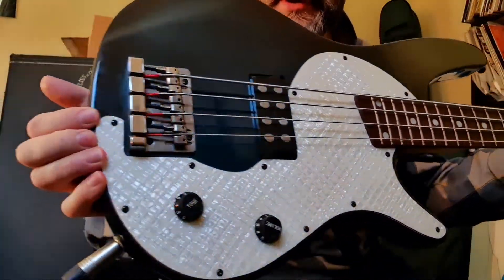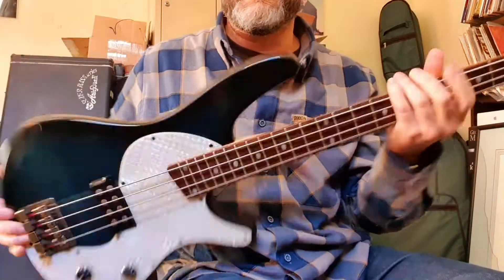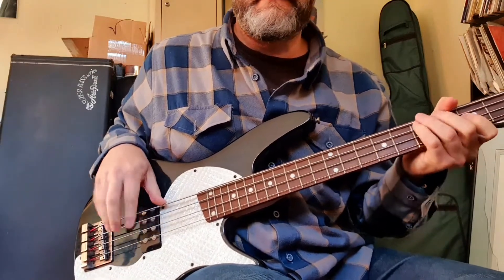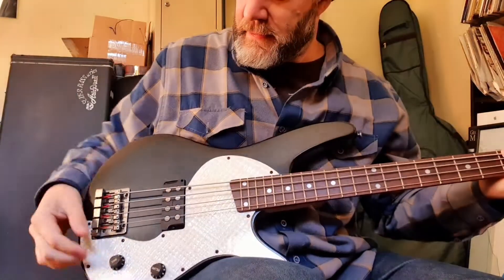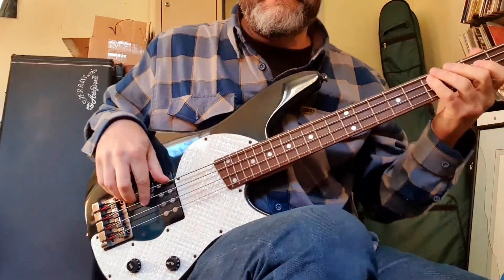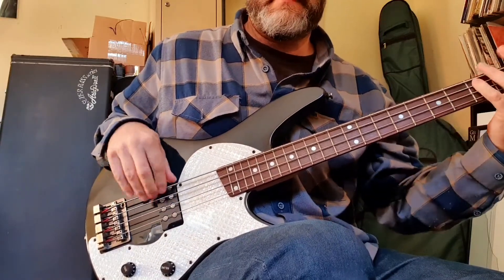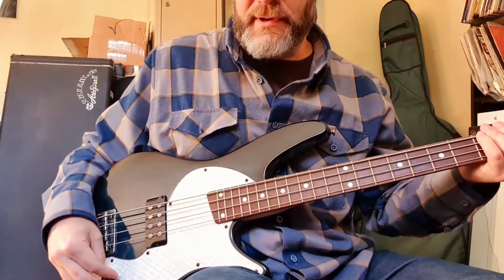Ibanez SRX 400. That's tone all the way down. Let's put the tone up halfway. Let's put the tone all the way up.